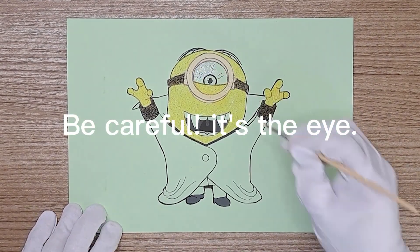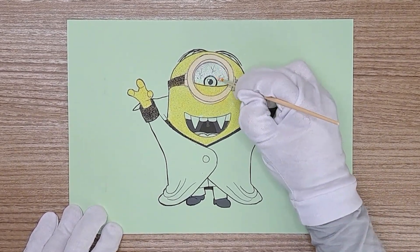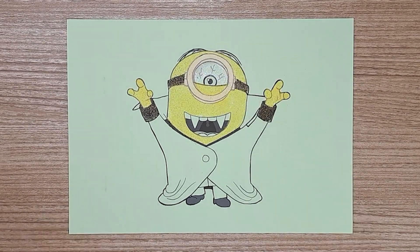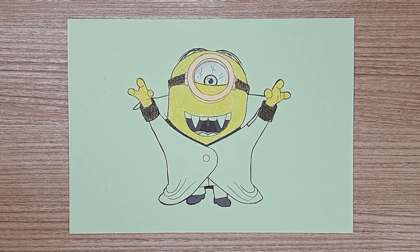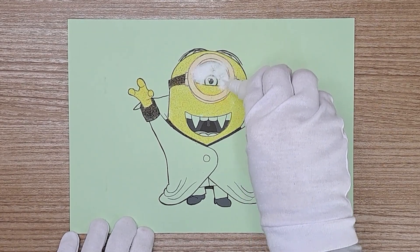Be careful. It's the eye. Yes, don't rush. Oh, okay. It's white. Yes, white. Good, good.